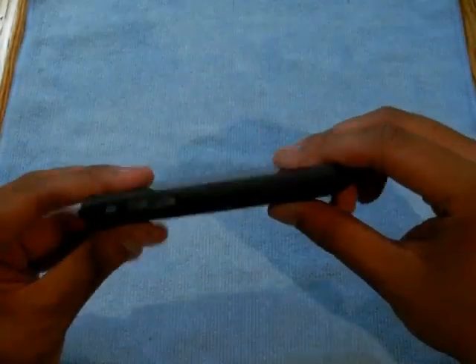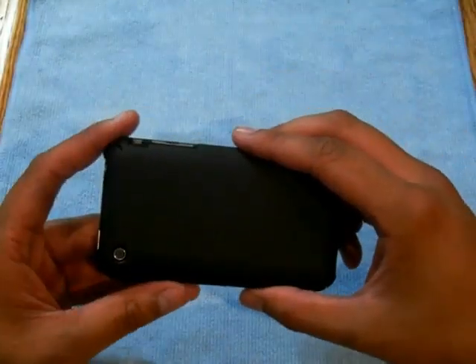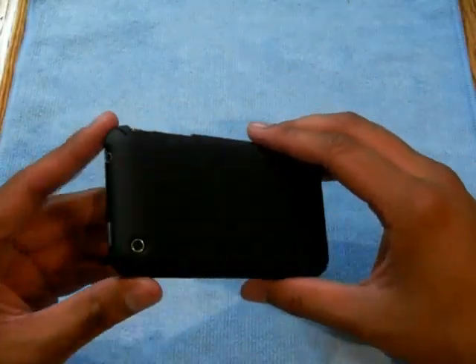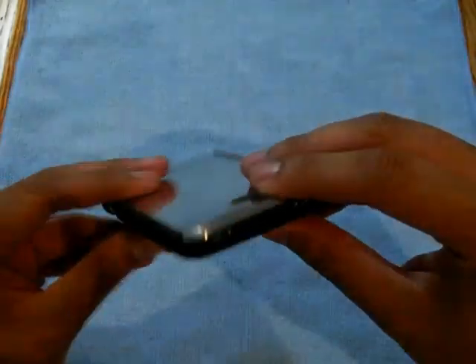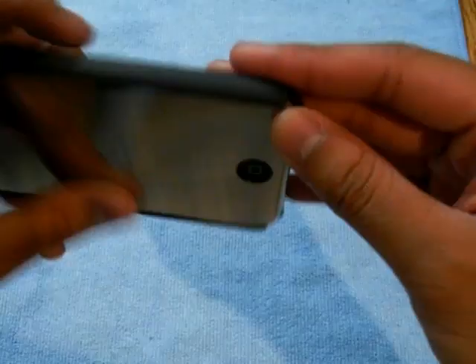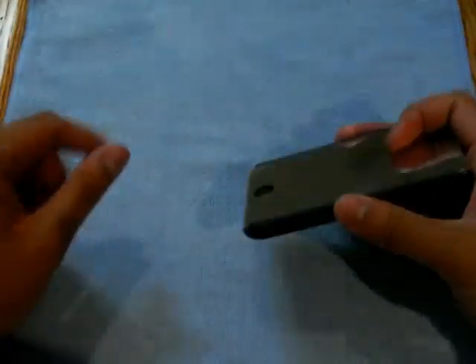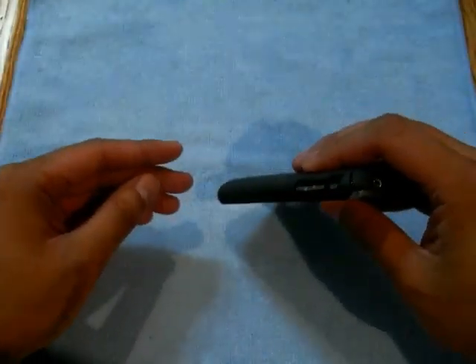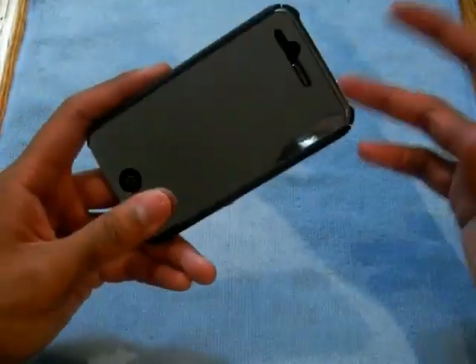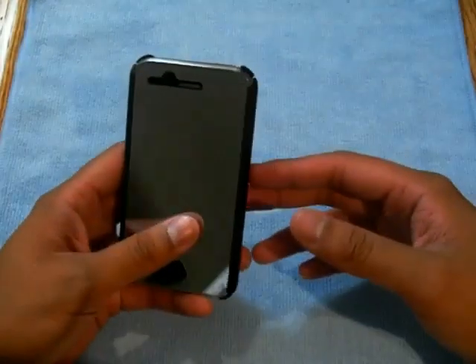It does feel very nice in your hand — very thin — so it's kind of like there's not much on your phone at all. You do get a bit of drop protection. The corners are exposed, so if you drop it on those corners you don't get that much protection there. You have a little bit of protection if it falls backwards, but if it falls forward you might crack your screen. It does keep out lint and everything though.